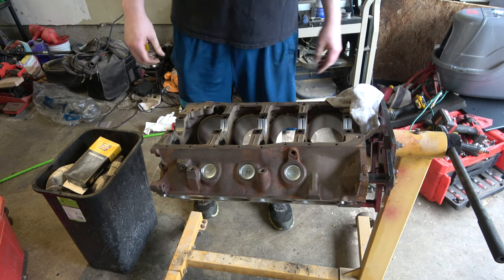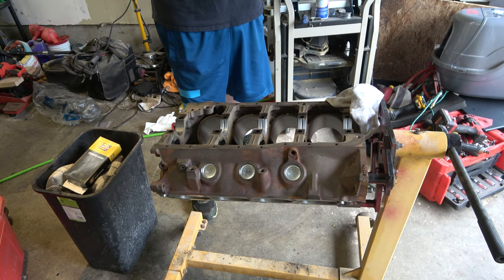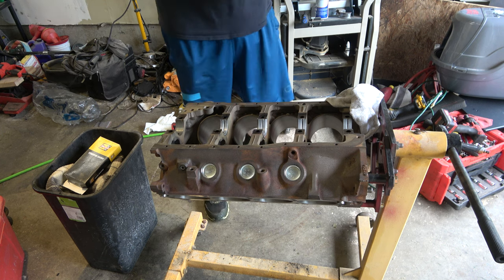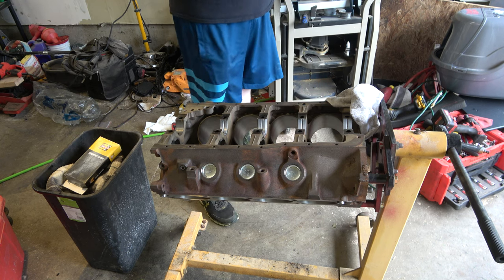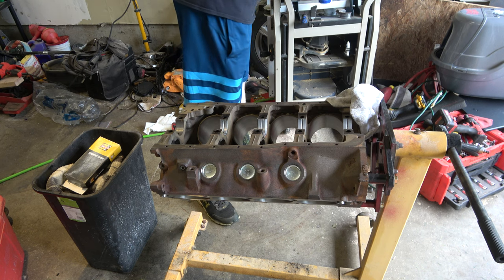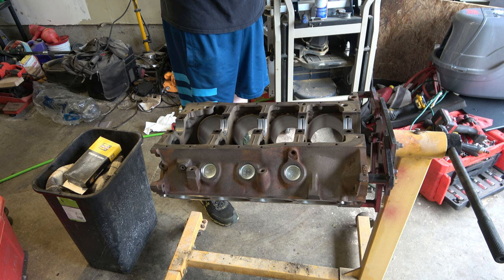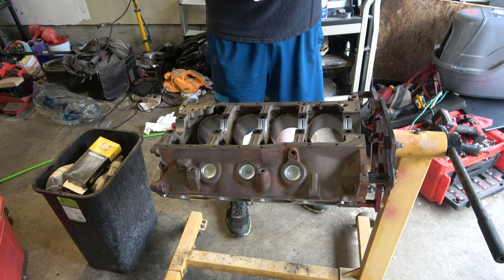I'm about three grand into this project. I probably could have gone to the junkyard and gotten a 302, or got on Marketplace and picked up a cheap engine that probably isn't any good, and probably saved some money. But I've been having really bad luck doing that stuff. Plus, I like building engines.